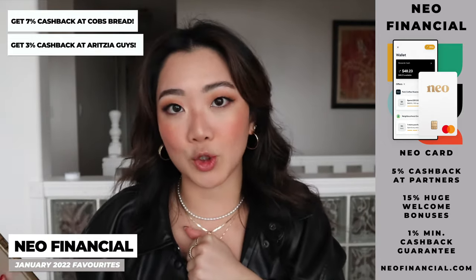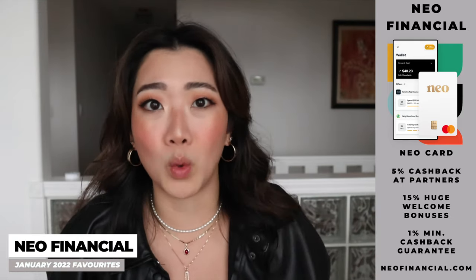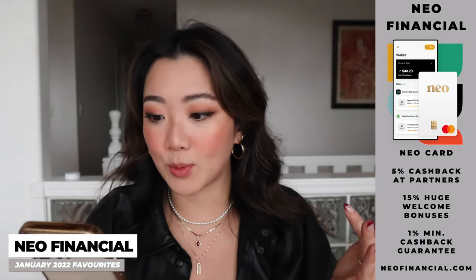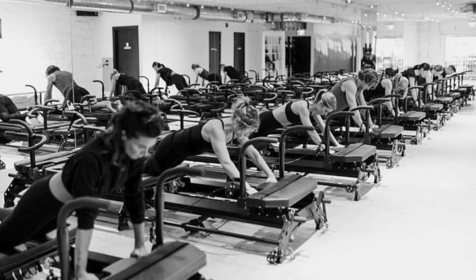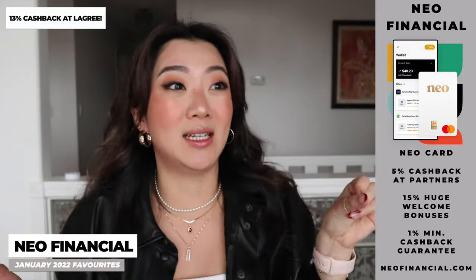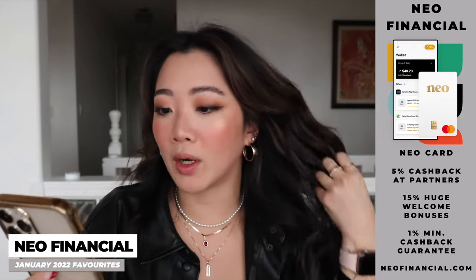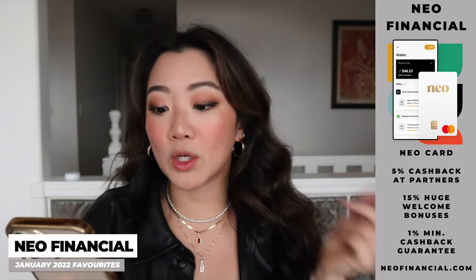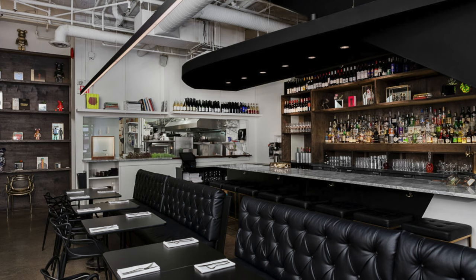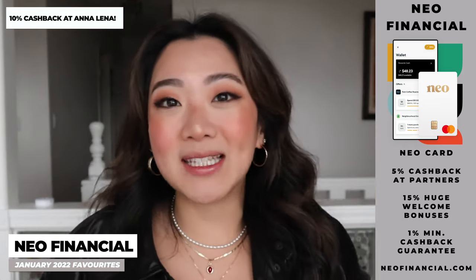La Gree — that Pilates place the Kardashians go to — has 13% cashback. I haven't even gone yet, but wow. Some other places I've been wanting to try that are on this list: Annalena, a tasting menu restaurant, has 10% cashback. They're basically paying me. It's funny because if you follow my Instagram or vlogs you'll know my friend Eric — we have a running joke that he's like the president of this MLM pyramid scheme group because he honestly sells me on so many things. If you think I influence you on purchases, the original person is probably Eric, especially when it comes to tech stuff.